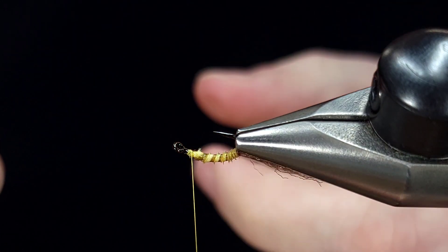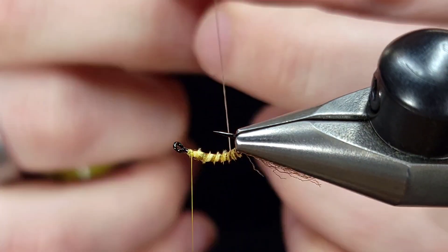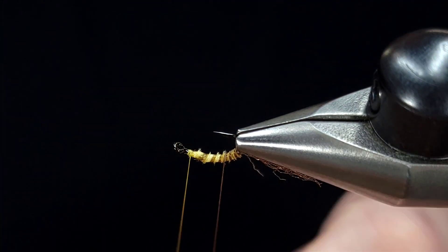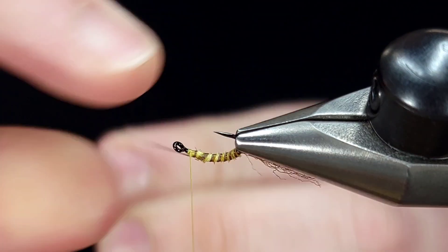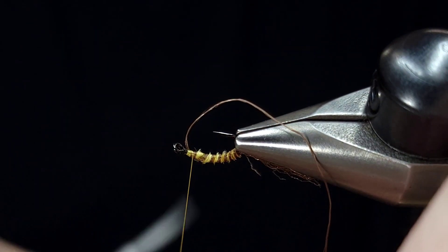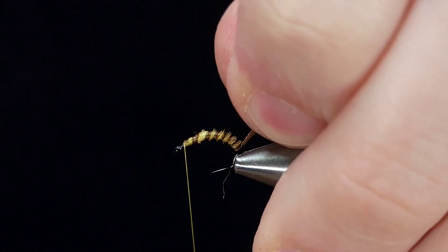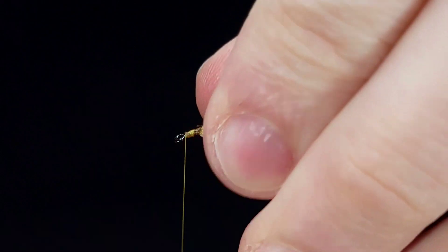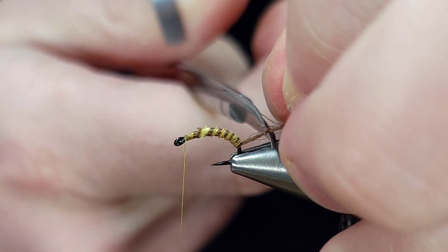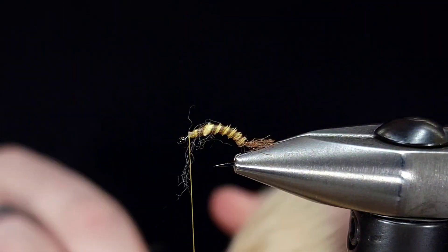Now I'm going to take those same hackle pliers, pinch this brown thread tag, spin it up a little bit just to cord it, and then wrap it over the same direction as this biot. This adds a little bit more segmentation color, but also added durability as well. Once I get it to the head, I'll secure it by taking a couple wraps over top and in front of the thread, then snip it off. Next, I'm going to trim this shuck. I like to do this after wrapping the body material to see how long I really want it, and I take a couple snips — not all the way through — to make a little bit of a taper.